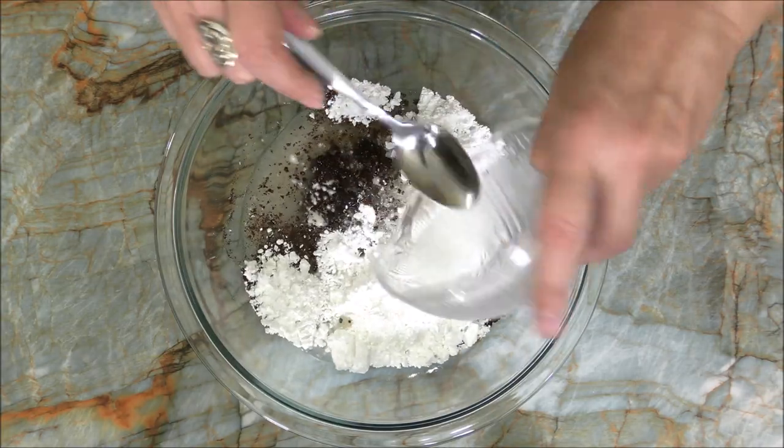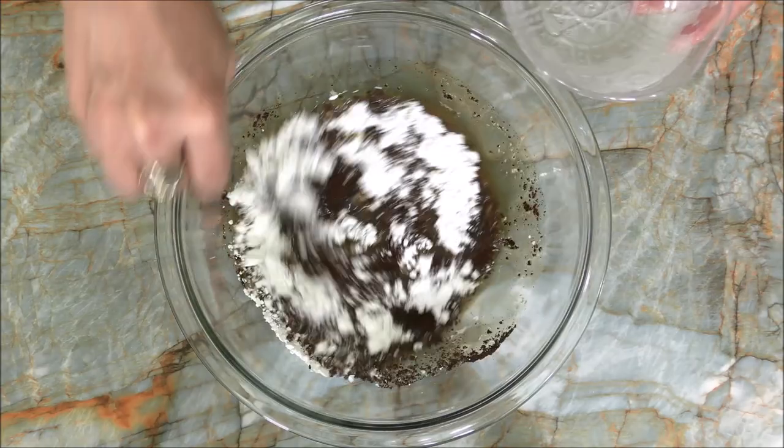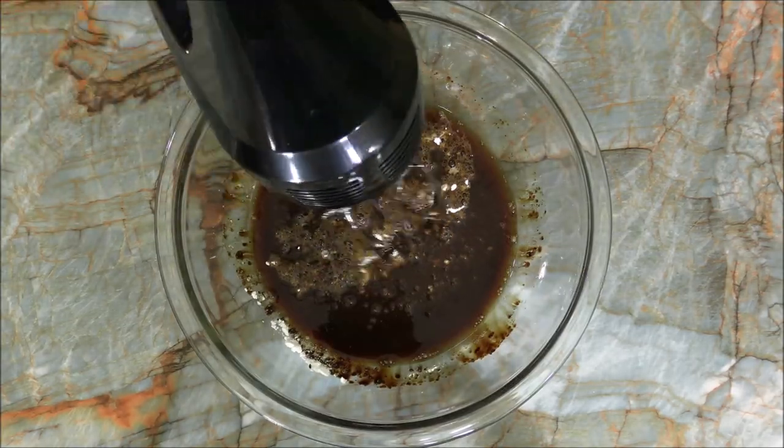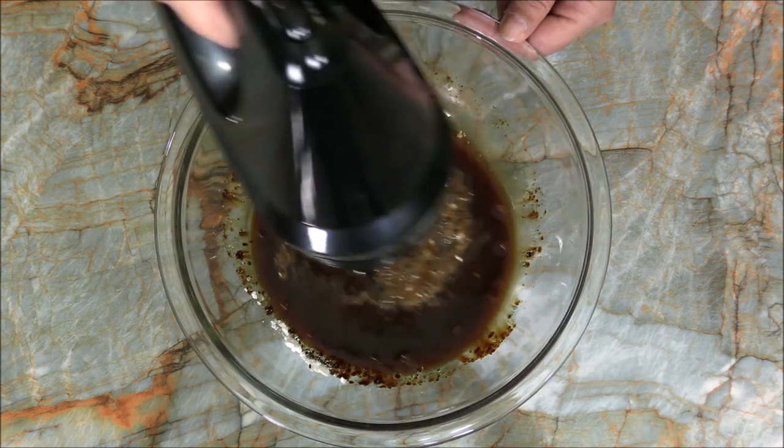Add the chilled water and give it a mix like that. From here we'll use our hand mixer and mix until we get a nice, delicious cream.